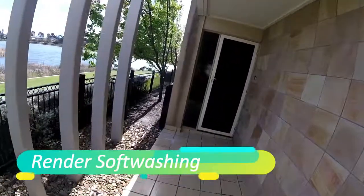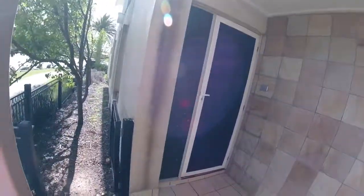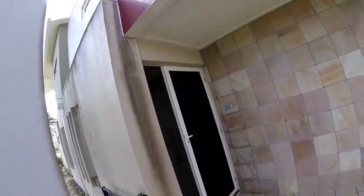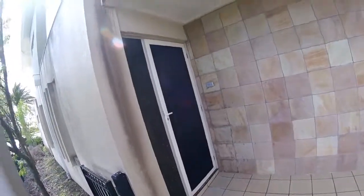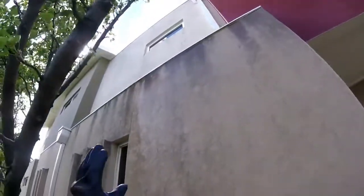Hello everyone, it's Neil from Rclean. We are in the middle of doing a house wash here. As you can see, the render has become so moldy it's become a real problem for the customer — the presentation of the house looks terrible. I'll be cleaning all of this render for them.